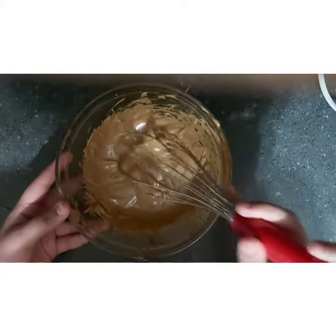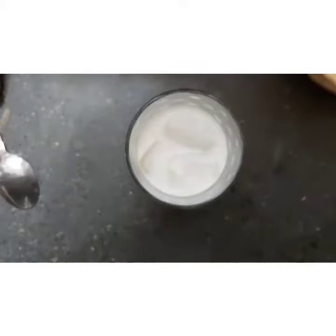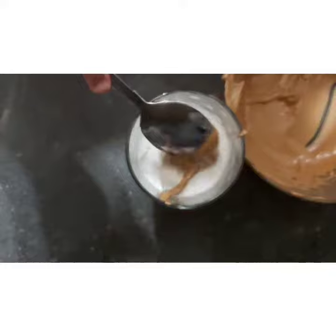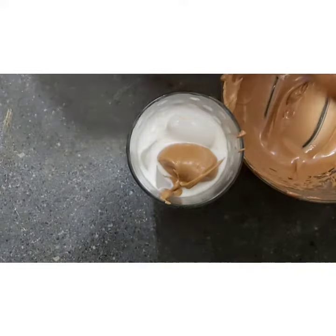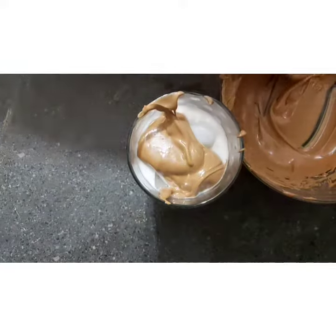After a while of whipping, your coffee should be thick and glossy. Now I'm going to be adding the coffee to some milk that has some ice added to it. The reason I'm not pouring the milk into the coffee is because this coffee is so thick it will actually pour really messy.